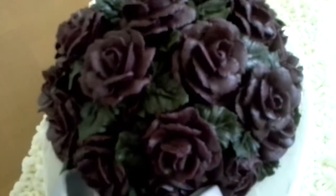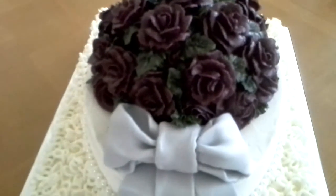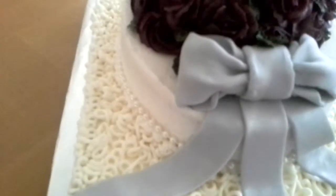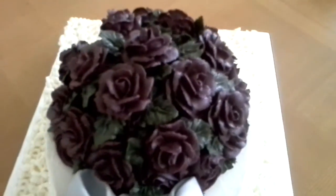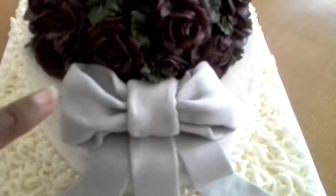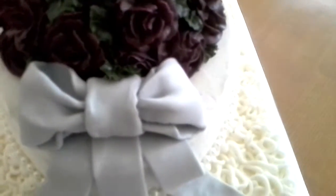Her colors are burgundy and gray — burgundy gray. And her dress is like an antique white color. This bow is made of a fondant gum paste mixture.